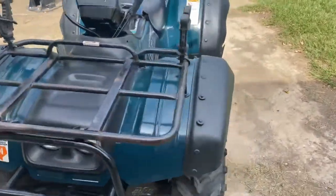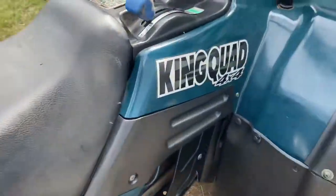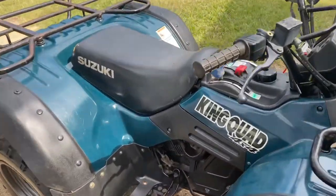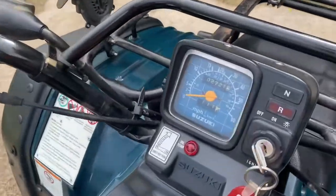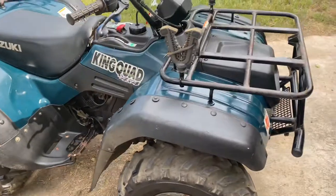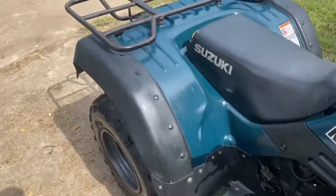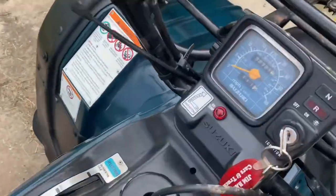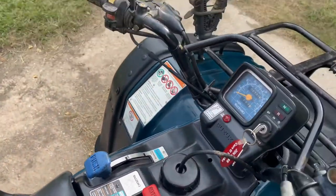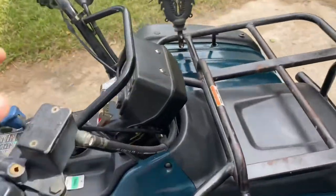So here it is — it's extremely clean. It's a 2000 Suzuki King Quad 300 4x4. It was just sitting in someone's barn. The lady thought it was worth nothing because it was all dusty and nasty, but all it really needed was a carburetor clean. She runs good and only 2,700 miles, and look at it — fires right up.